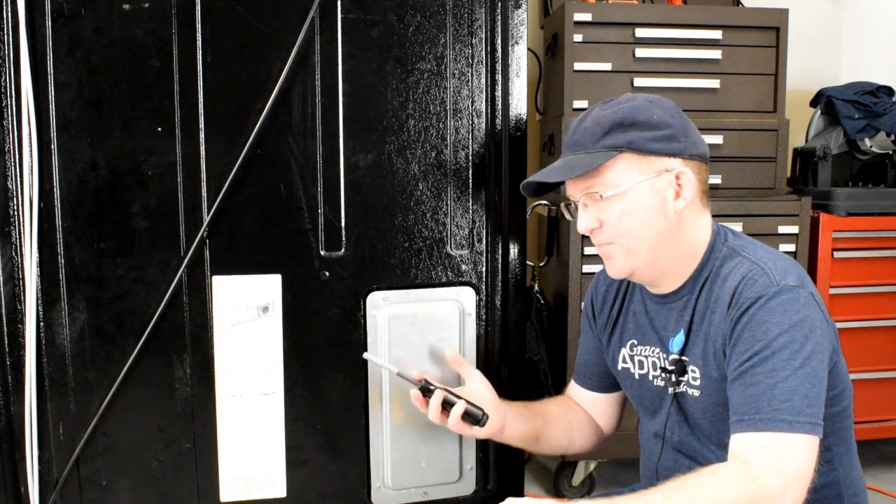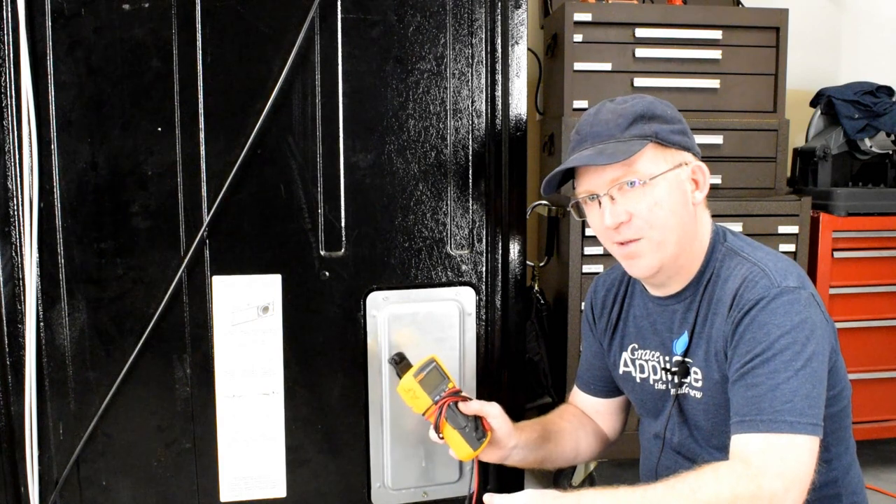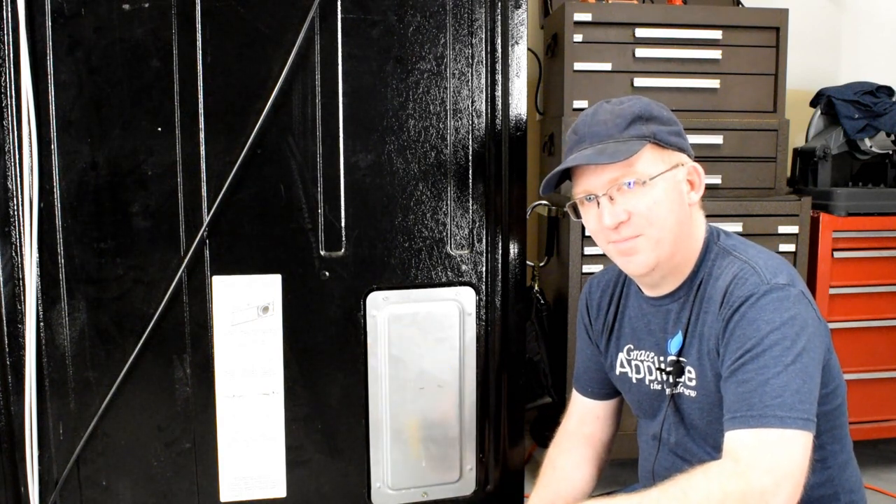What you'll need to perform this job is a quarter-inch nut driver to remove this panel, and a multimeter to perform the test. Let me show you how it's done.